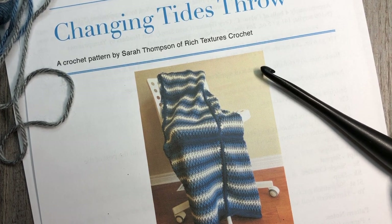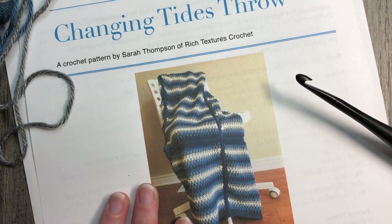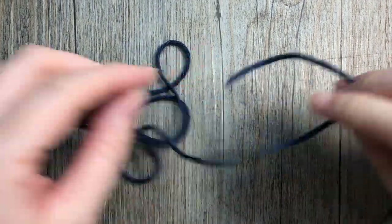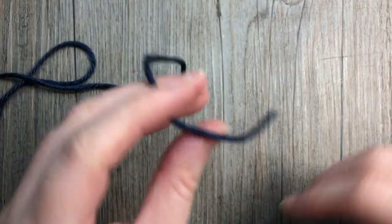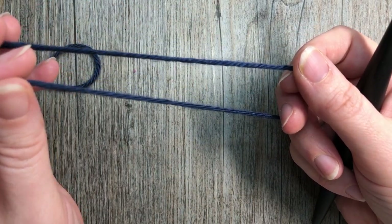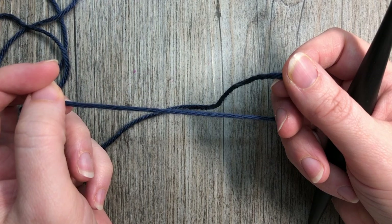Thank you so much for joining me — we're going to get our materials together and I'm going to show you how to crochet this gorgeous Changing Tides Throw. If you're new to my channel, I'd like to invite you to subscribe. I update this channel weekly with free crochet patterns and stitch tutorials, so be sure to hit the bell for notifications when I post.